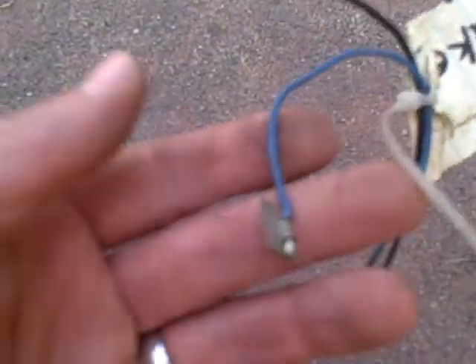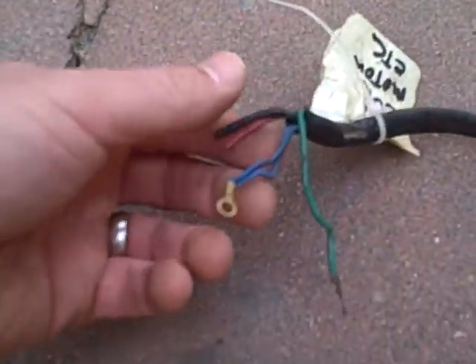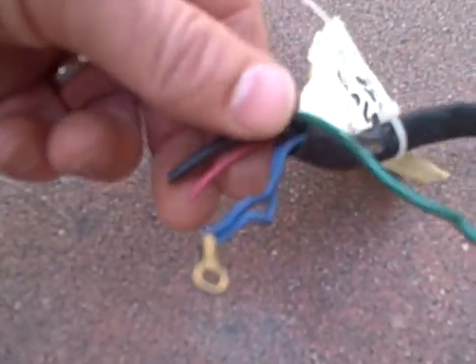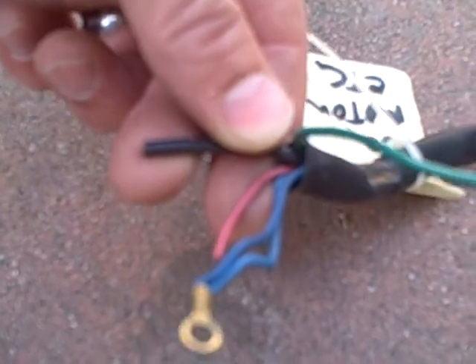For the brake light — you can see the originals are still welded in place here — brake light is blue and black. Now let's go over to the coil: a single green, a double blue, a pink, and a black.